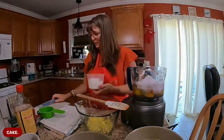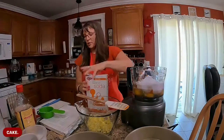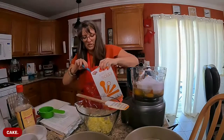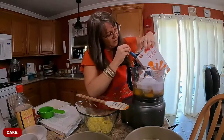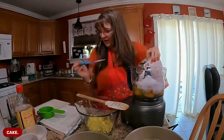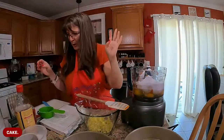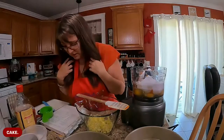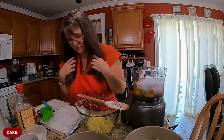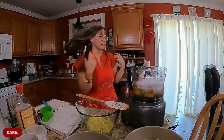Teaspoon of baking powder, teaspoon of baking soda. I have the world's most gigantic box of baking soda - someone told me to put some in the toilet once a month. I don't know what it does but apparently it's necessary. Two pinches of mineral salt - where's my salt? It's over here because I ate it on my Olive Garden last night. I had the OG last night for supper, it was tasty.